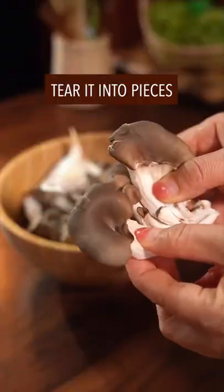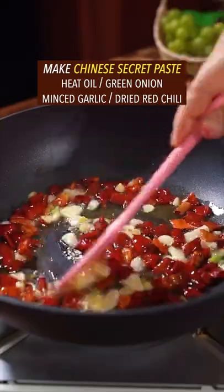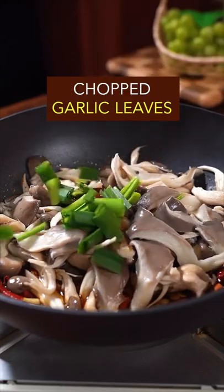Trending mushroom recipe in China. Tear it into pieces, boil for one minute, rinse and drain. Make Chinese secret paste: cumin powder, chili powder. Stir fry it well, add mushroom, soy sauce, oyster sauce, salt, garlic leaves. Stir fry it on high heat.